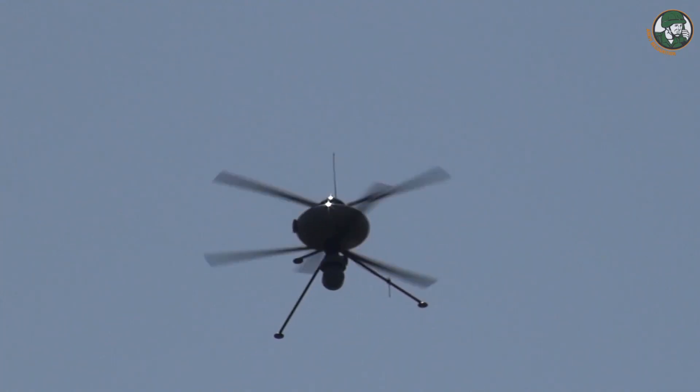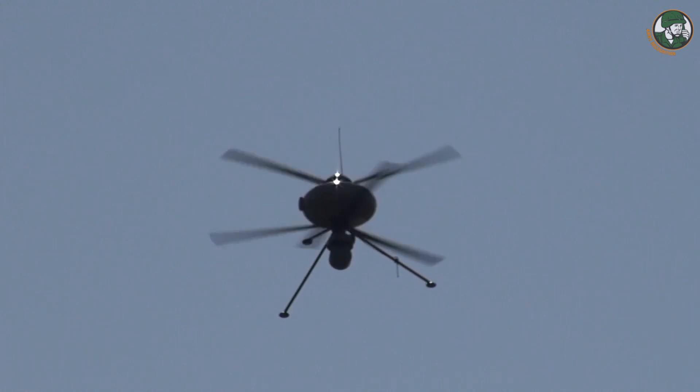We have a UAV, the IT-180 that you see in the back, and a UGV, the Iguana that you see in the front. Why is it important to show the cooperation between the two?